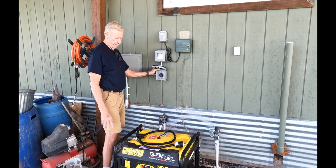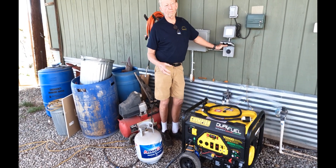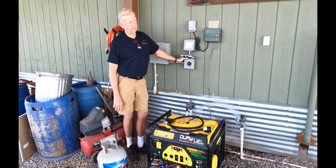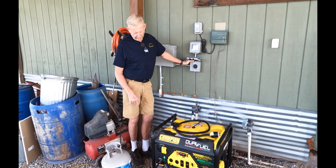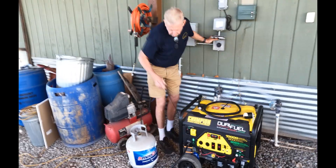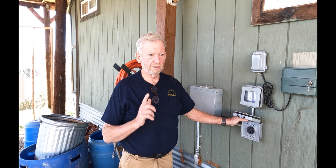This generator puts out 30 amps at 220 volts, and we run it on propane so the carburetors don't get gummed up. This thing sits around six to nine months out of the year. It has a battery start, and it also has a pull cord if the battery's dead.